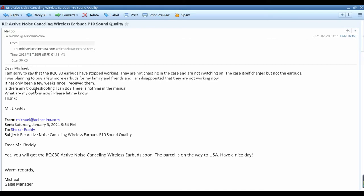'It has only been a few weeks since I received them. Is there any troubleshooting I can do? There is nothing in the menu. What are my options now? Please let me know. Thanks, Mr. Reddy.'